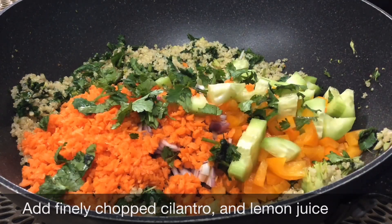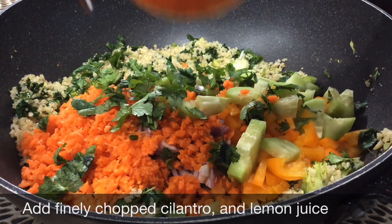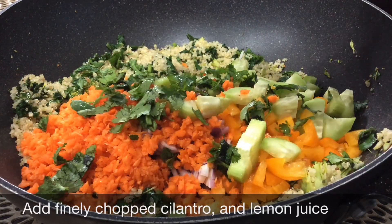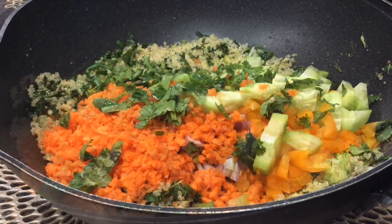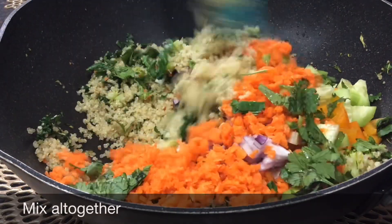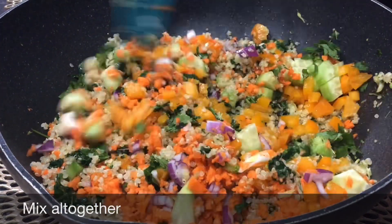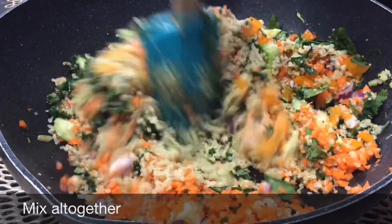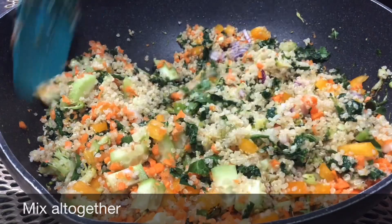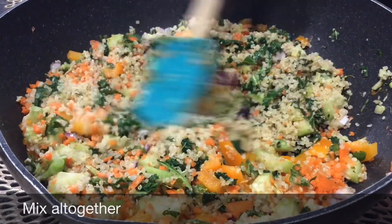We will cook everything together for about 5 minutes. After completely cooking the quinoa and vegetables, we will add the dressing and mix it all together.